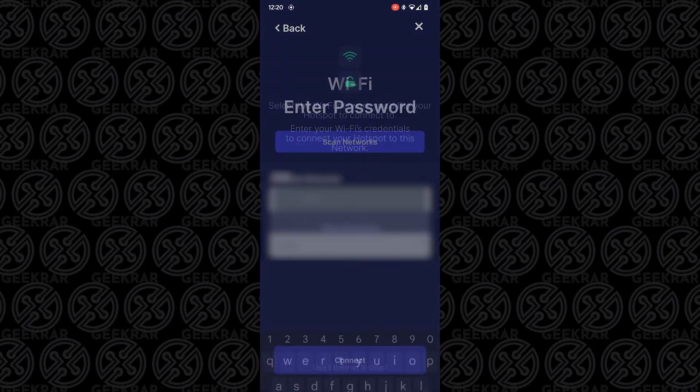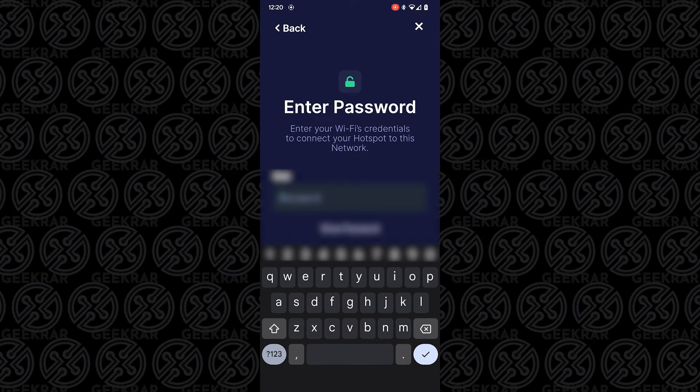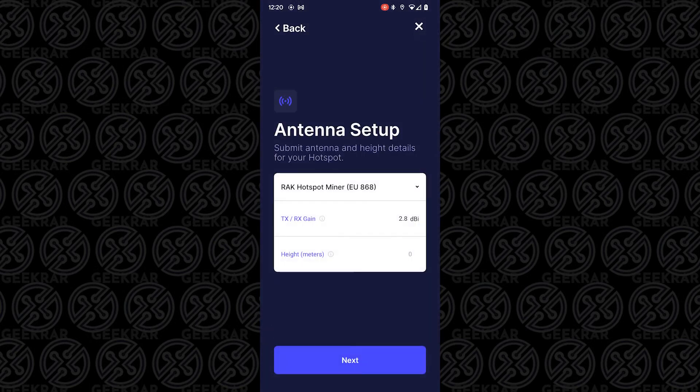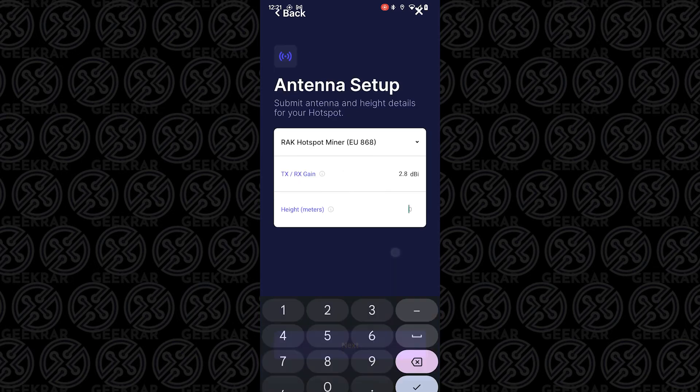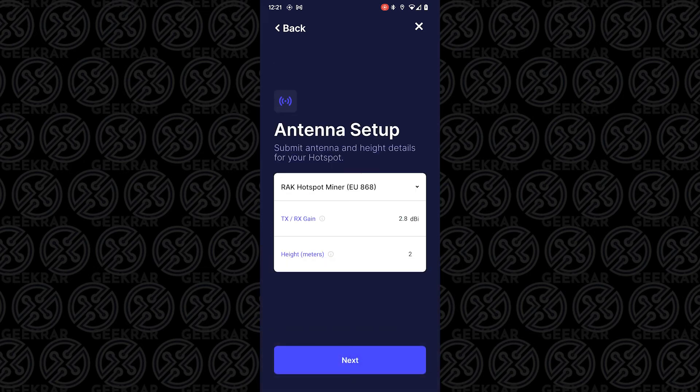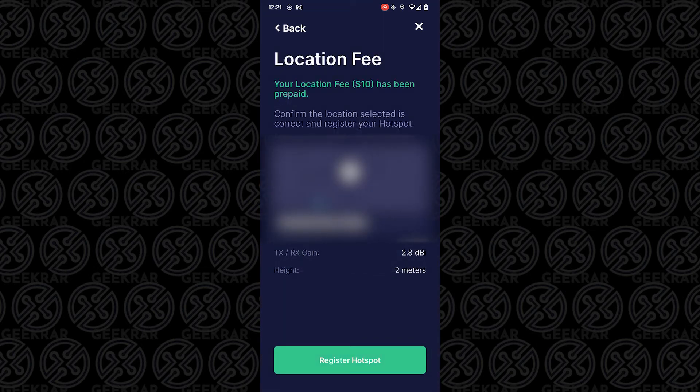Now I'm going to connect to my Wi-Fi network and type in my Wi-Fi password. It's going to connect to my network. It's asking permission to find out where I am — you definitely want to give it as precise a location as possible. It's really important to the network to know exactly where you are because everything is location-based. I'm going to set my location, leave the gain as is, and change my meters to about two meters high because it's going to be on the second floor of my house.